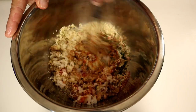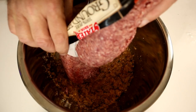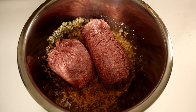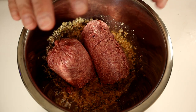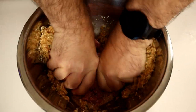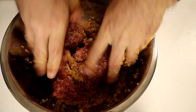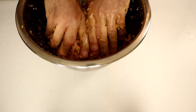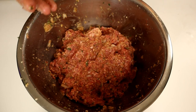Go ahead and whisk everything together until it's pretty well combined. Now I'm adding two pounds of 85-15 ground beef — you could use whatever cut you like, some people like more fat, some people like less. Get in there and mix everything up together. It's very important that everything is well combined. Don't be afraid, get in there and mix it up very well. And that's just about going to do it — looks like everything's mixed in now.